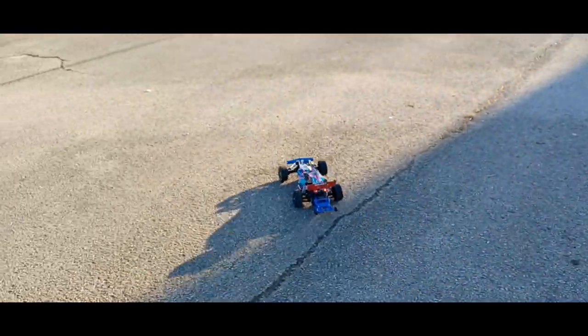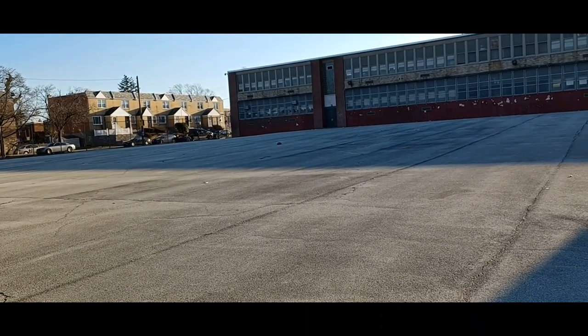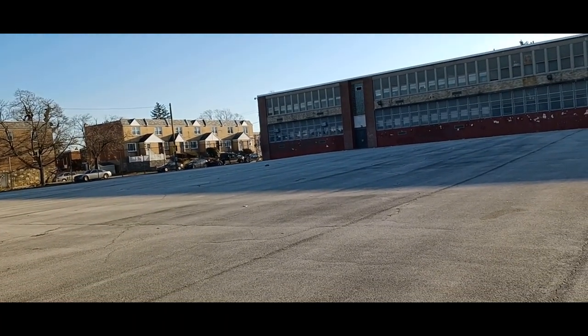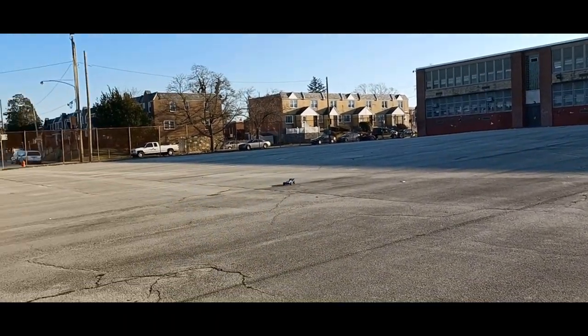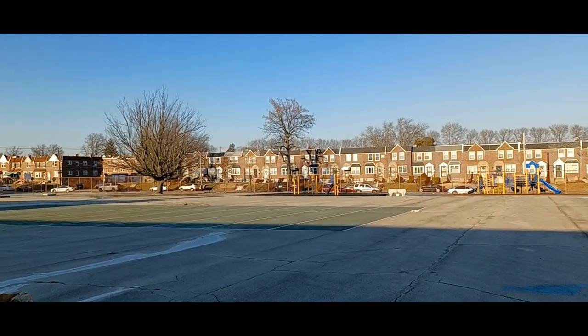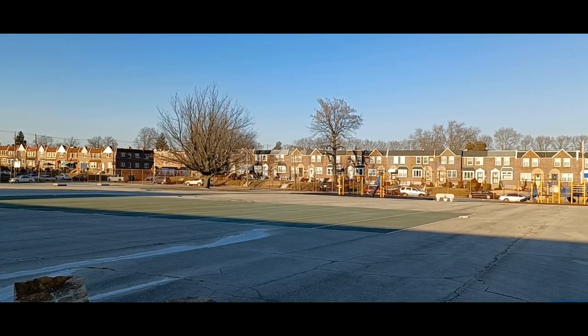I had to go to a new location because that wasn't working. We're going to track this speed. This is only 2S — that's full throttle, that was full throttle the whole pull right there.